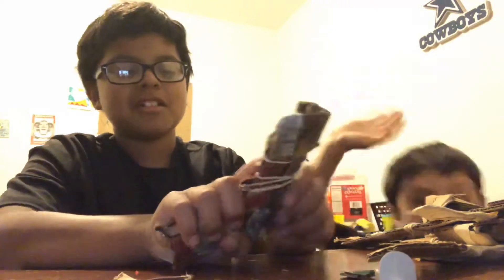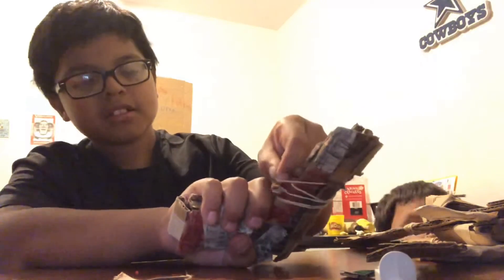To make it cock, you got to put rubber bands and then just — that easy, just like this one. This is a Glock but I messed up on it, so don't look at it.